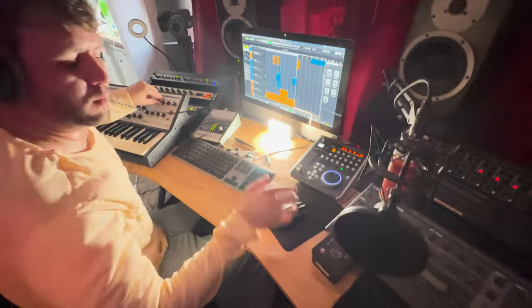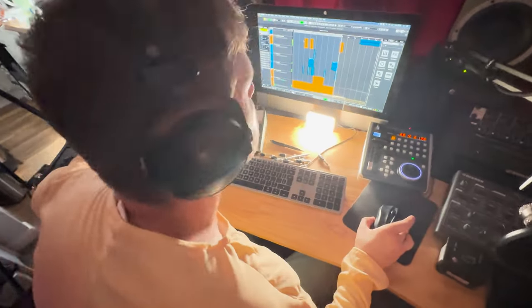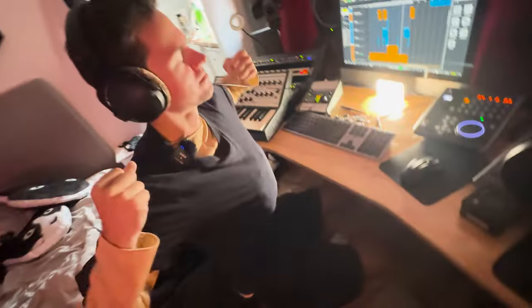All right there, I'm Andy from Bicep. And I'm Matthew from Bicep. We're in the studio today — we want to show you what we get up to, how we make all of our massive hits. For us, we never really show what we're about. This is exclusive — you're not going to find it anywhere else.